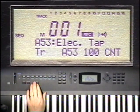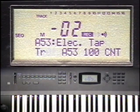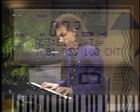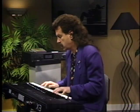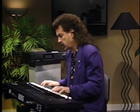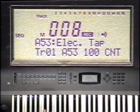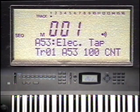Now it's time to record something. To start recording, press the record right button to hear the metronome. When you're ready to record, press the start-stop button, and after a two-measure count, the X3 will start recording. To stop recording, press the stop button, and the sequencer resets to measure one.